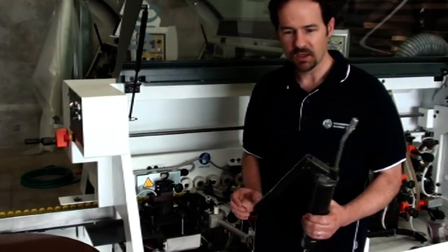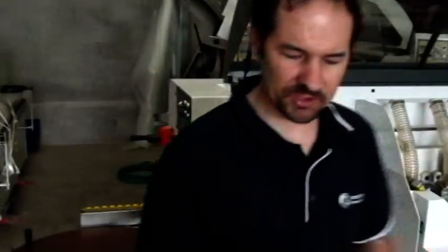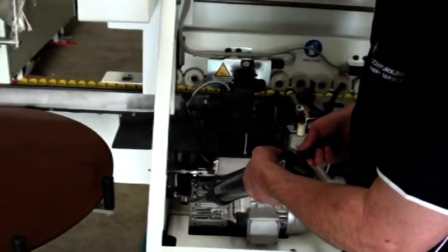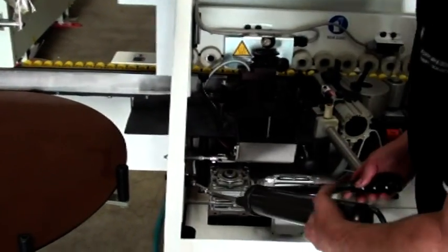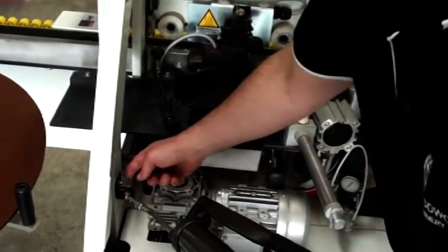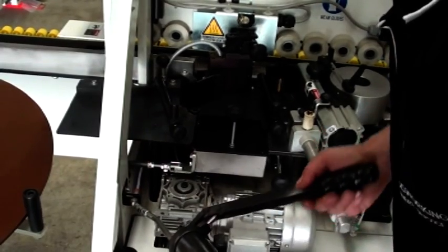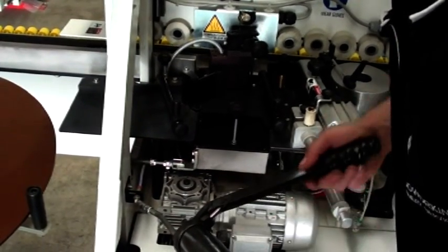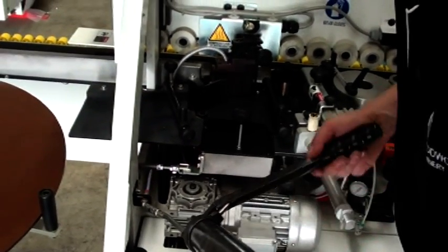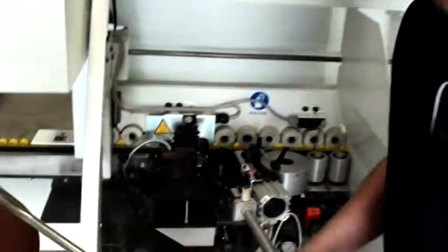So the greasing is very simple. Always recommend having the track running, so I've just started the edge bander up. When you put the grease gun onto the nozzle, go on a slight angle and typically give it about three pumps. You can see the grease going through the line there. I'm going to give it a bit more because I'm pushing in some fresh grease, but typically you'd be using only about three or four pumps of grease. When you go to take the grease gun off, go on a bit of an angle and hey presto, off it comes.